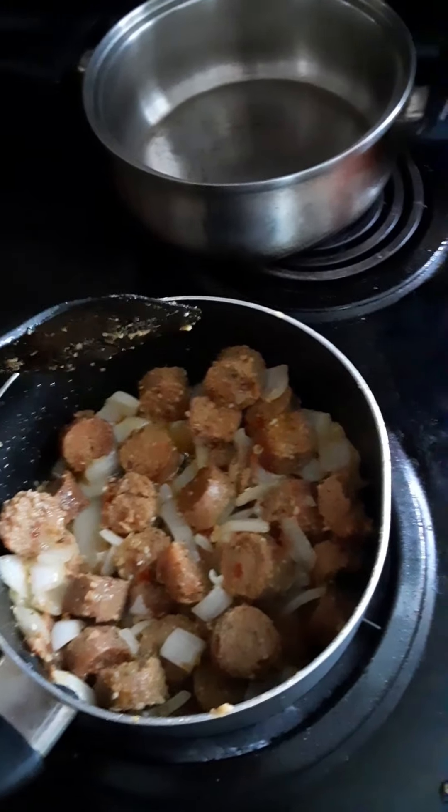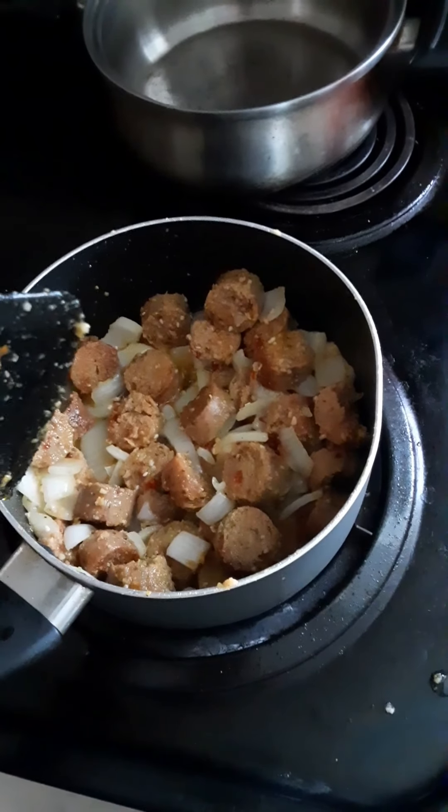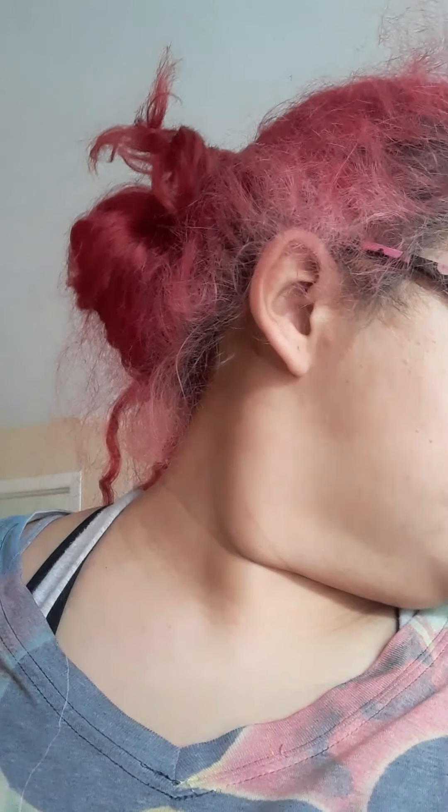Sorry about the noise in the background. Now that it's almost done, I'm gonna put the tomato sauce in it. I'm also gonna add some chickpeas — that way if I don't like the sausage, I can still pluck them out and have something to eat.